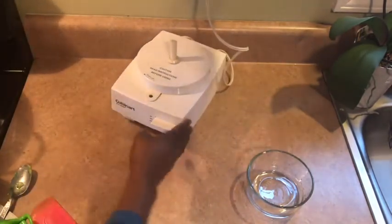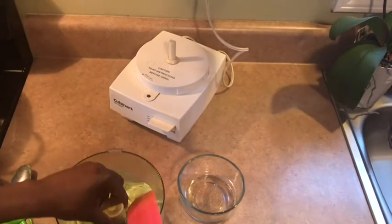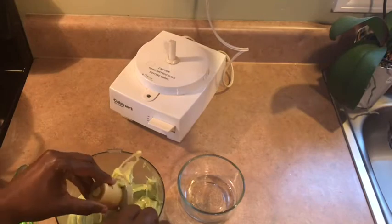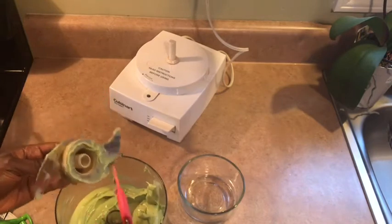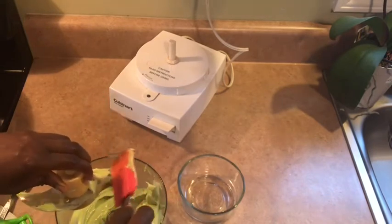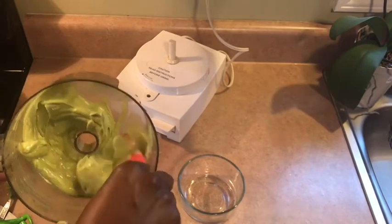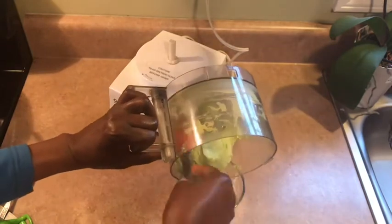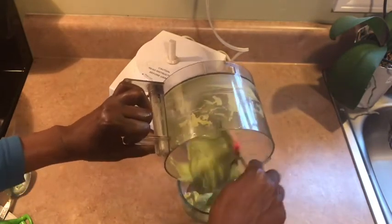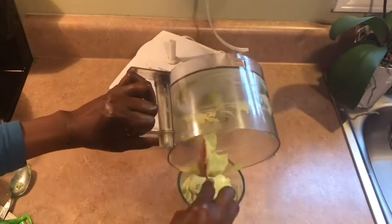If you like avocado — if you love avocado like I love avocado — you want to try this recipe. So like I said, avocado mayo or spread. You can put it on your bread, your toast, eat it with crackers, eat it with veggies. This makes a great spread when you have company. It lasts just for the day, so you just make it fresh for the day. I'm going to put the recipe in the description box.